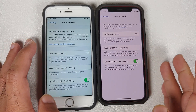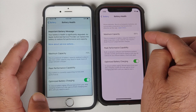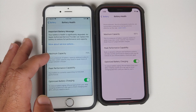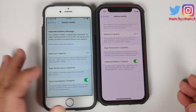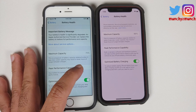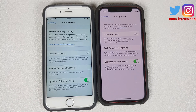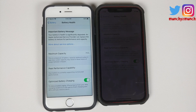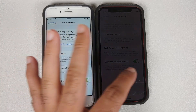Battery Health on the 12 mini tells me it has 96% battery health, and the 6s is telling me 75%. This percentage is a measure of the battery capacity relative to when it was new, which means that if you assume both devices had a battery of 100 milliamp hours, then the maximum capacity left on the 6s is 75 milliamp hours, whereas the 12 mini is at 96 milliamp hours.